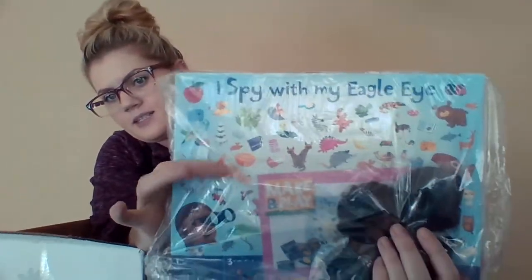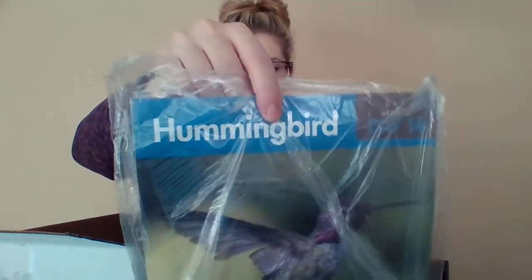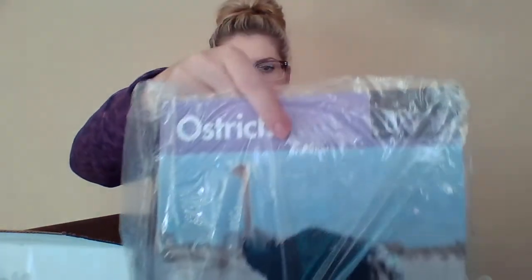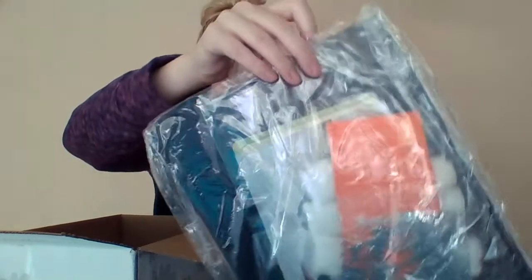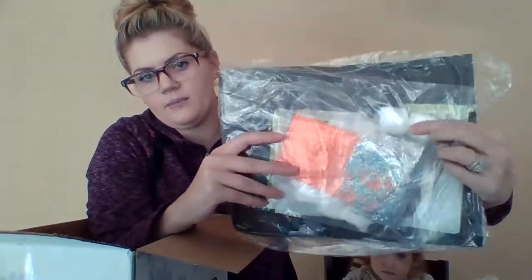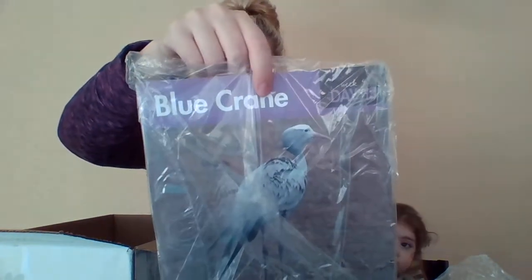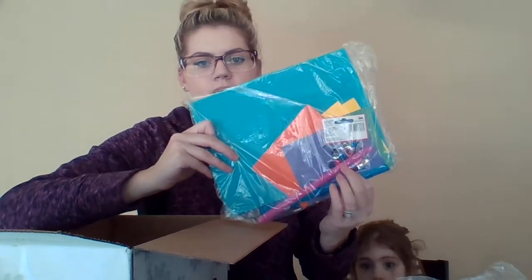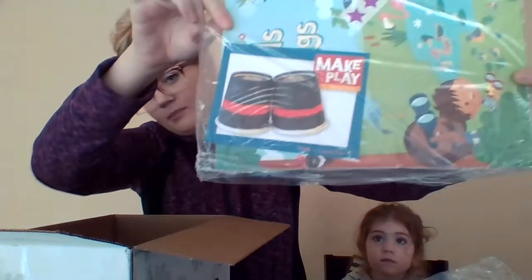Day thirteen is eagle — it says I spy with my eagle eye, and that'll be good. Bella loves I spy books. Day fourteen is hummingbird. Day fifteen is chickadee — looks like it has a game board inside. Day sixteen is ostrich. Day seventeen is penguin, and there's a ton of supplies in here. Day eighteen is blue crane. Day nineteen is peacock — this one looks cool, maybe they make a shiny peacock. And day twenty is bird watch — looks like you're going to make some binoculars. So cute!